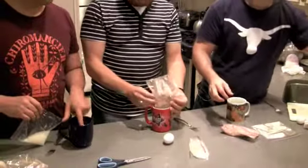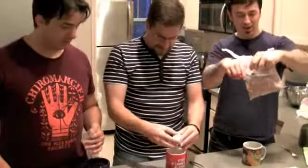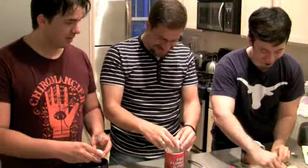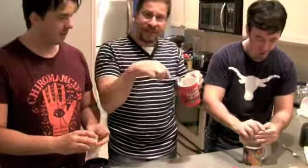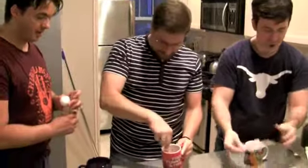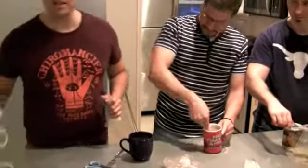Dry stuff first. One egg — ready? And then after you put the egg in, mix that up a little bit.